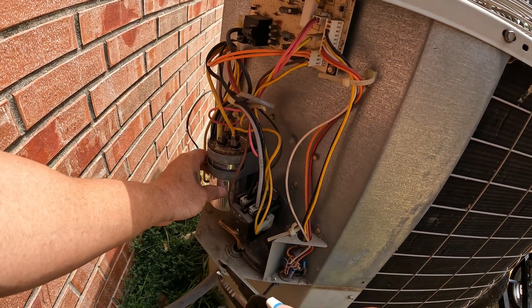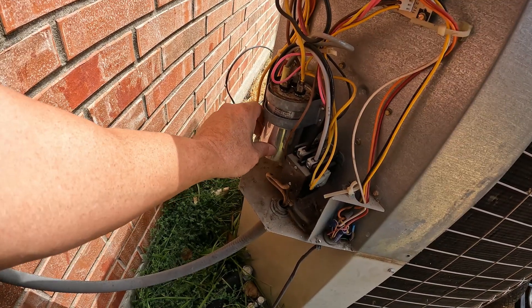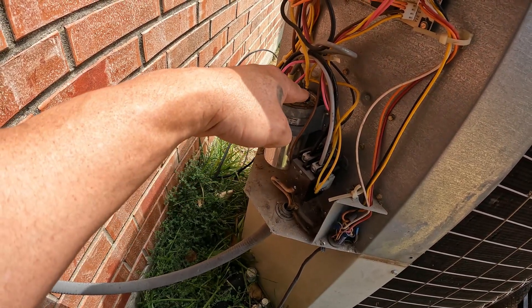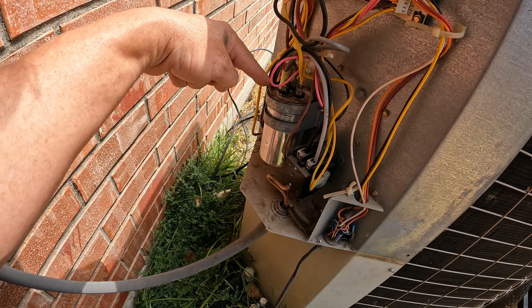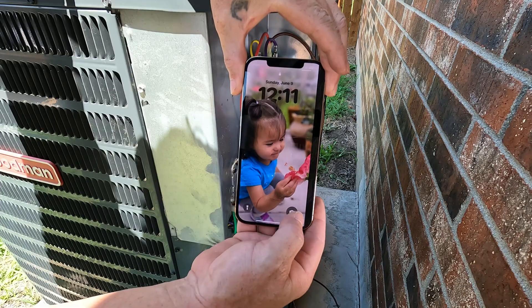All right, before we get too far, let's go ahead and test this capacitor. Whenever you remove it, all you gotta remember is: the one with four is common, the one with three is the compressor, and the one with two is the fan. Now would be a good time to take a picture.